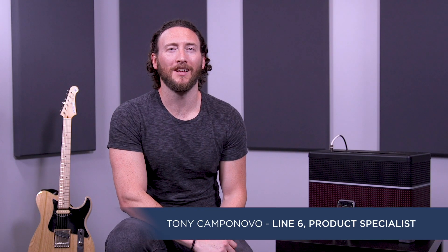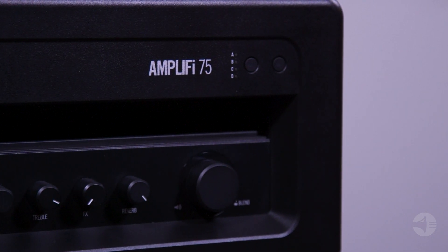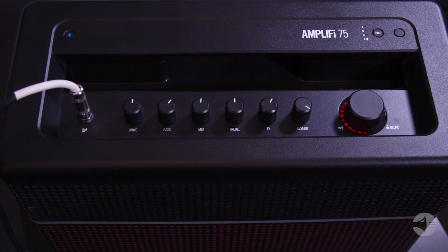Hey, what's up friends, this is Tony from Line 6. Today we're going to have a look at the Amplify 75. This is a 75-watt five-speaker stereo design that delivers powerful, detailed tones that other amps simply can't produce.